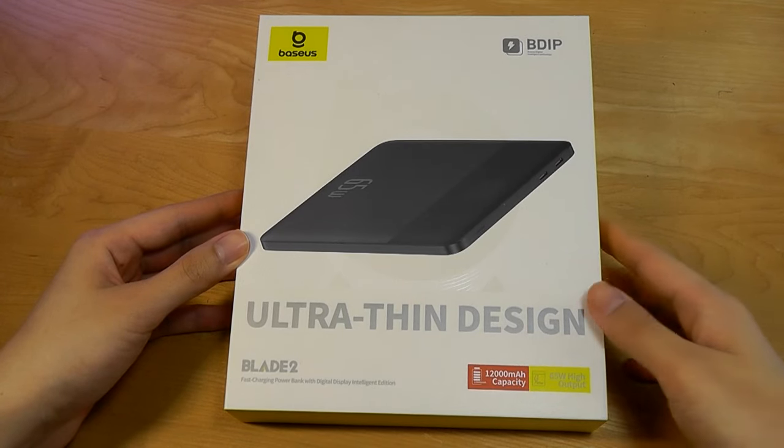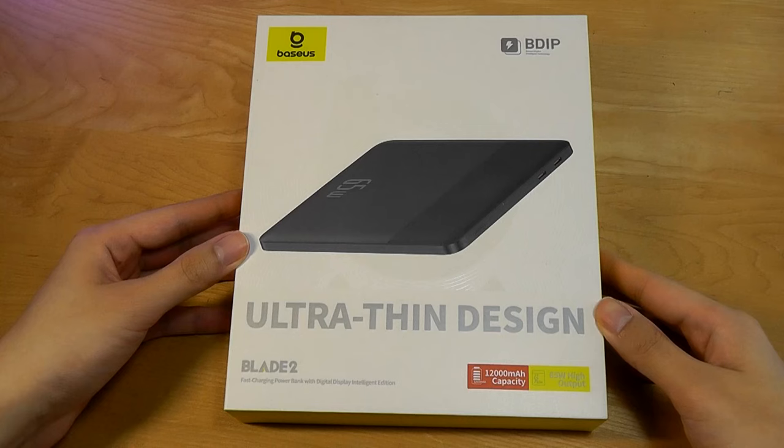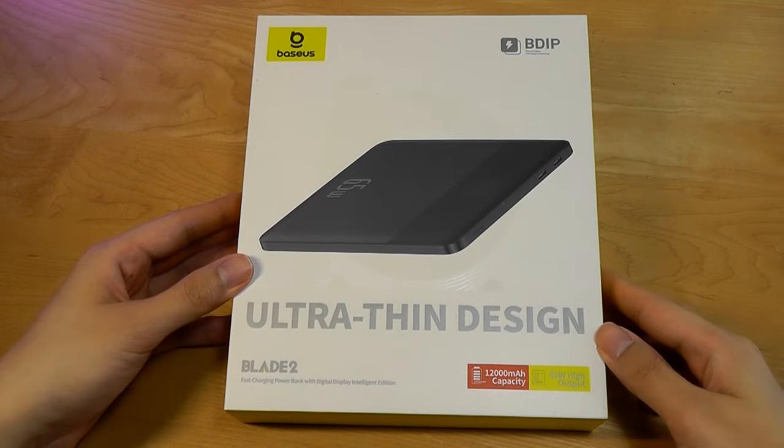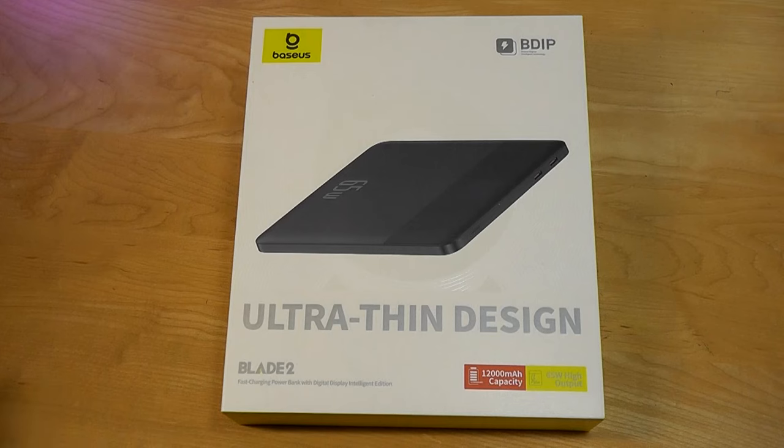Hey y'all, here at OSReviews. In this video, we're taking a quick look at the Baseus Blade II. This claims to be one of the world's slimmest high-capacity power banks, making it a little easier to slide into a laptop sleeve or a pocket of a backpack for traveling purposes.